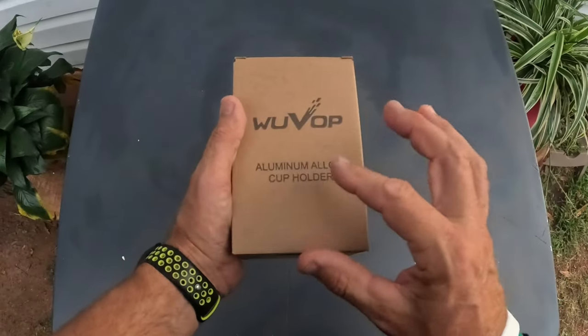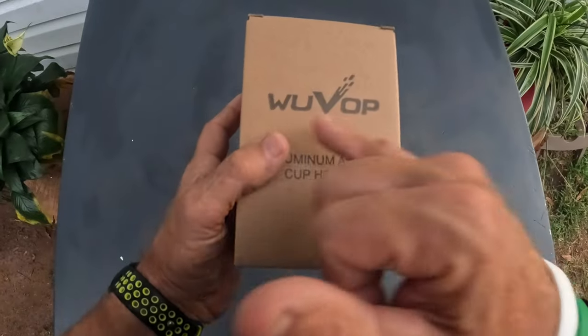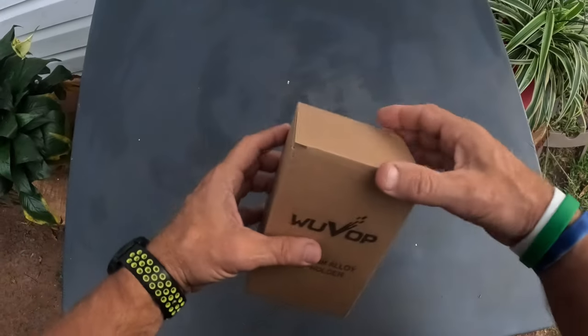What's going on everybody. In this video I have a couple of aluminum alloy cup holders for bicycles. This is by the company WooVop — I guess that's how you say that — and these are for bike water bottle holders.